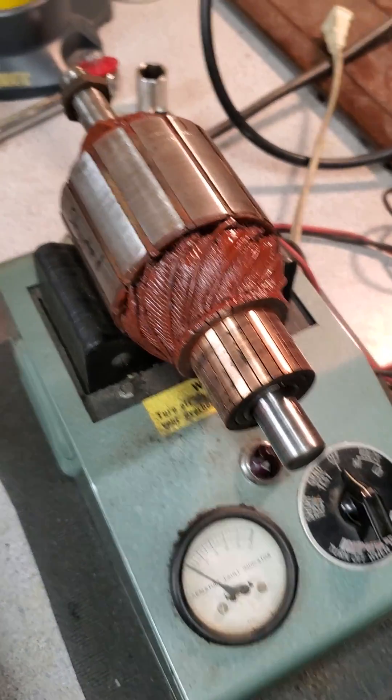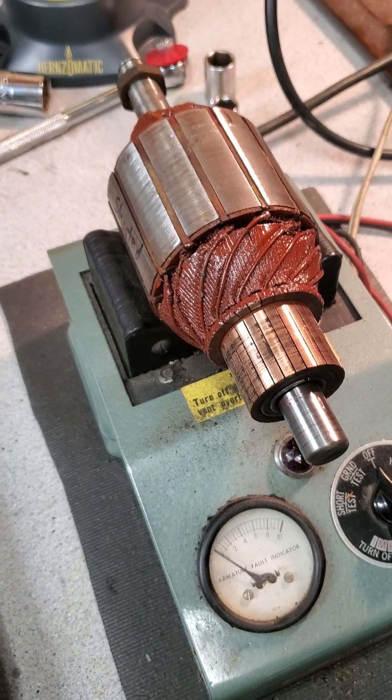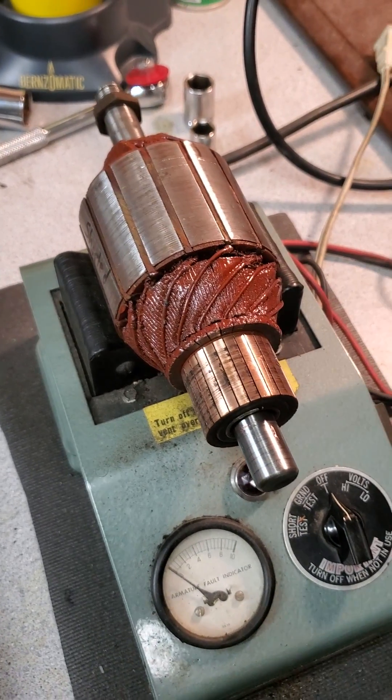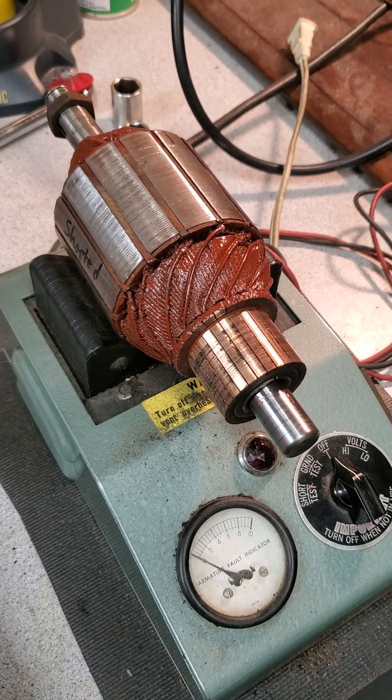Hi guys. I wanted to show you, I just do a quick video here on showing you what a shorted armature looks like. We talk about testing an armature, whether it's a starter or a generator, on a growler.